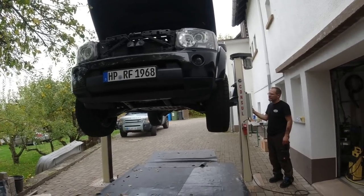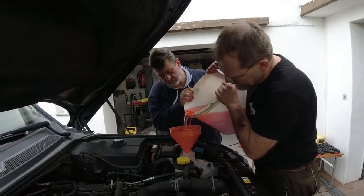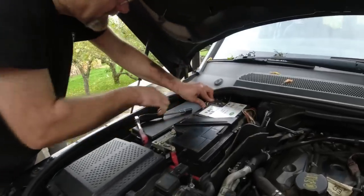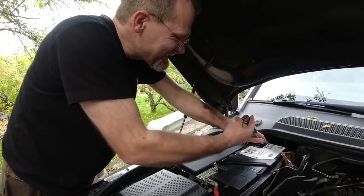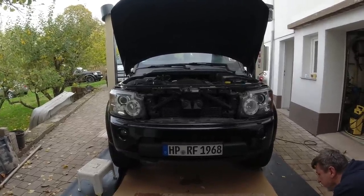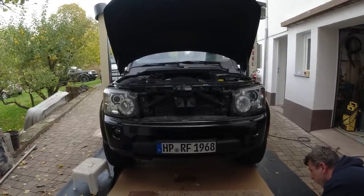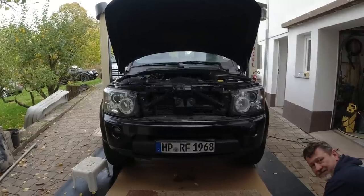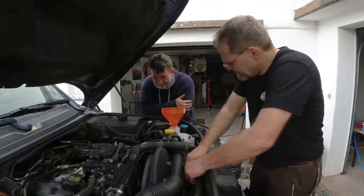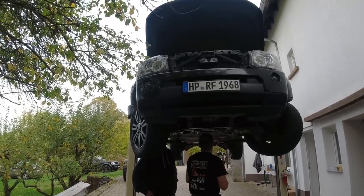Now we're going to fill in the coolant and see if we have any leaks. Looking for leaks — looks dry so far. Using the battery after a major repair is always exciting. He's gonna start the engine. After about six to eight seconds it should have oil pressure — it's all drained. And then it starts and all the worries are gone. One and a half days we worked on that car — the oil pump on a Land Rover Discovery 4.